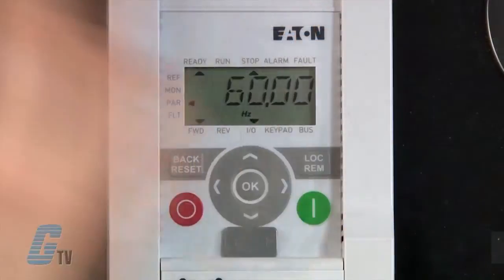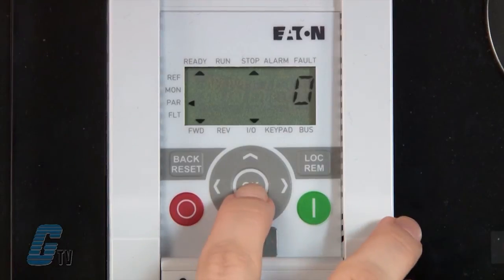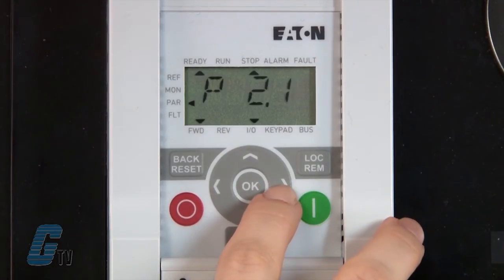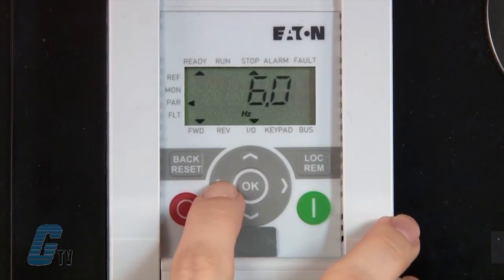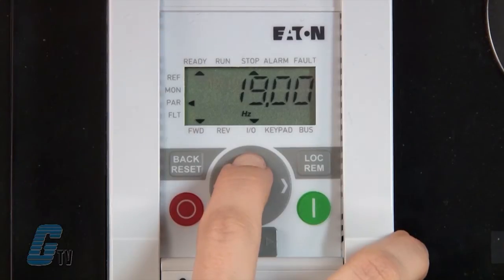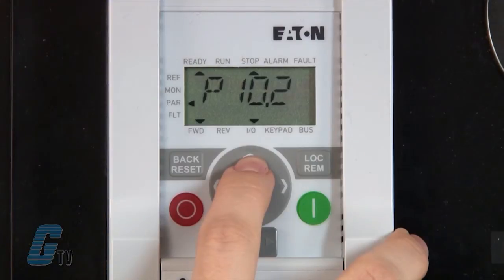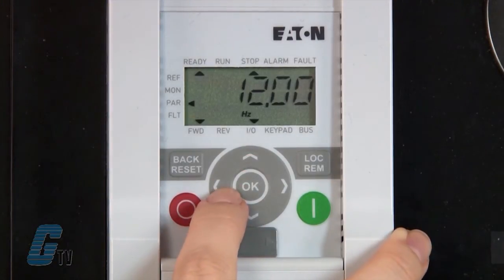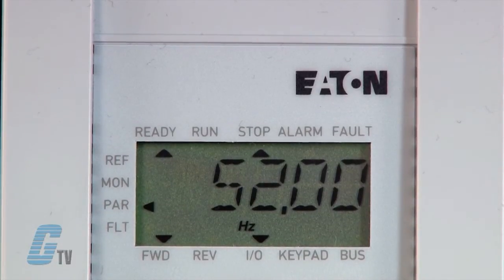Now I will need to unlock the rest of the parameters. I will scroll back to P1.1 and change this value to 0. This will allow me to make more advanced changes. I will scroll to P10.1, using the left and right arrows for faster scrolling, and change this to 20 hertz. I will then go to P10.2 and change this value to 60 hertz. The fixed frequency of P10.2 is controlled on my digital input 3.